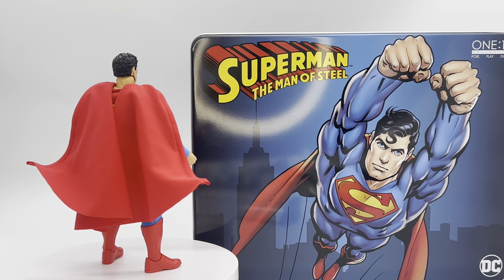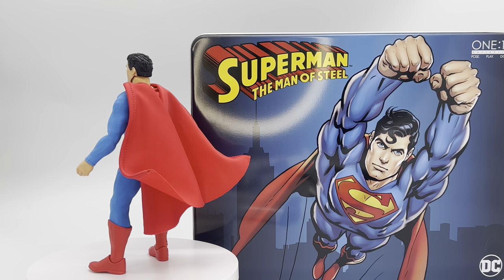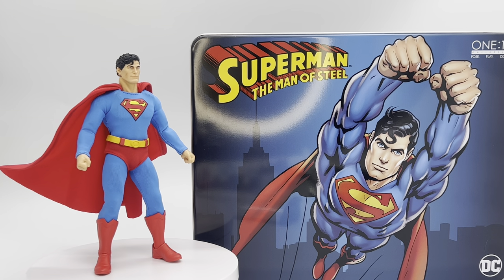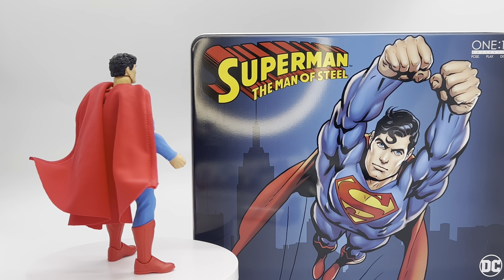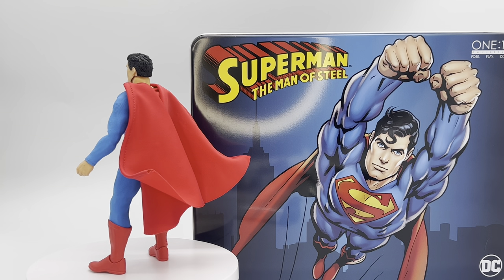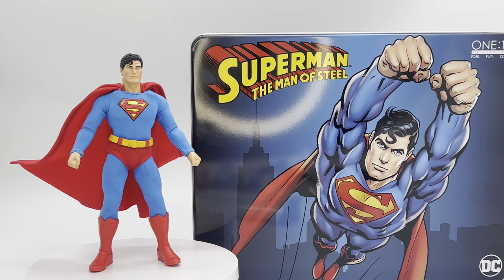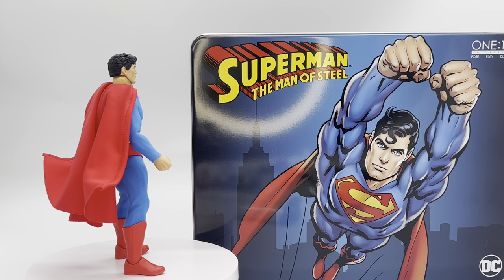Today we are taking a look at the brand new Mezco Man of Steel Superman. It seems like Mezco is finally just saying here are some great comic adaptations of these iconic characters, jam-packed with a bunch of accessories. Much like the recently released Wolverine Steel Box, this guy comes jam-packed with so many things in terms of alternate heads, alternate hands, and accessories — just like that one did.